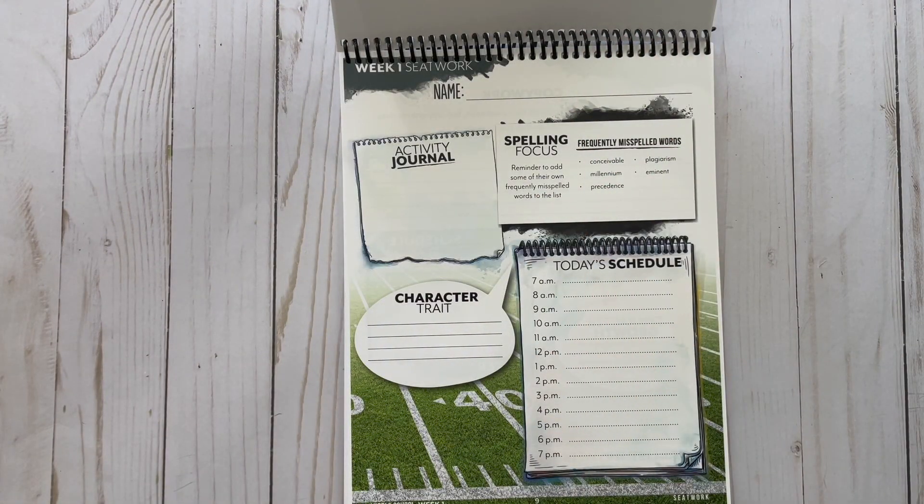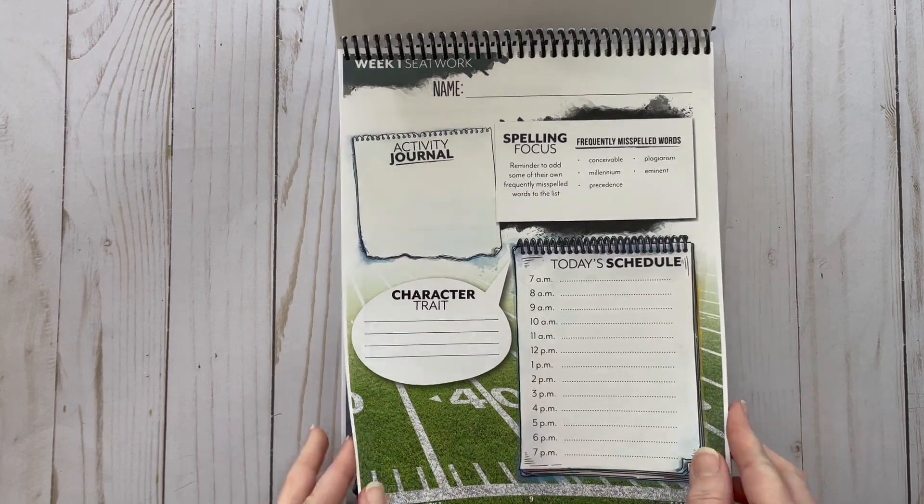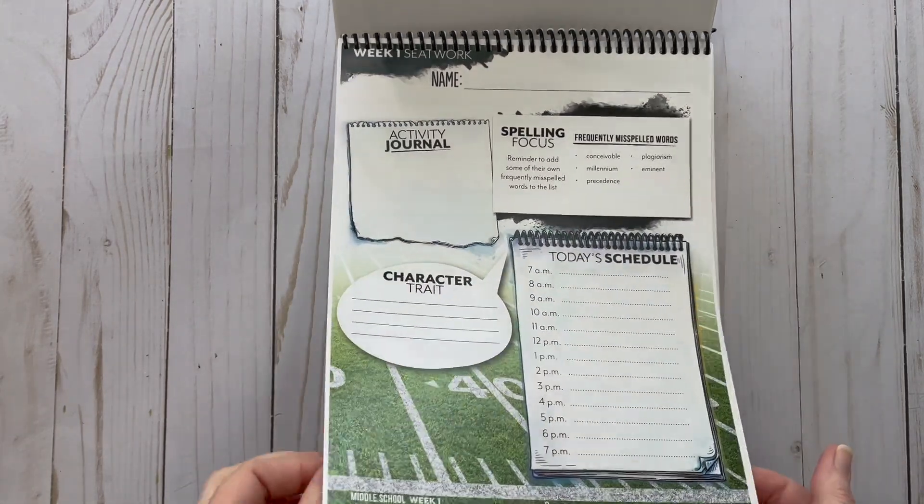You'll also notice there are Seatwork pages. If you're new to Gather Round or new to a Year 3 unit and haven't used the Seatwork pages — they're in Year 2 and Year 3 — I made a whole video giving you a ton of options for how to use them. My favorite is to purchase the Seatwork Journal, but there are other options too. I'll link that video below. There is one Seatwork page for every week.